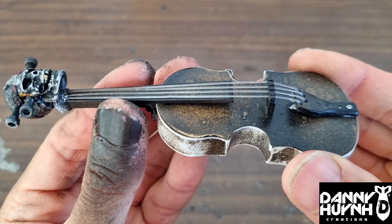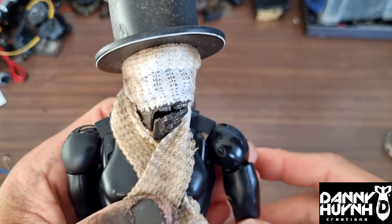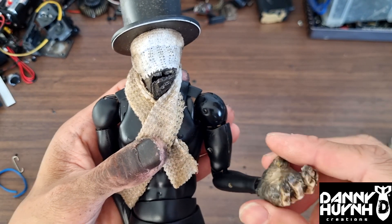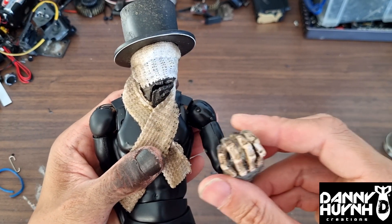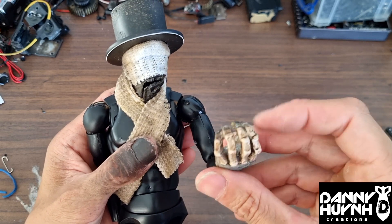Let's pop him on the model and see what it looks like scale-wise. Let's use him for now — he's probably one of my favorite characters. He showcases all the instruments I've made so far. There's just a look about him — maybe it's the hat, maybe the blindfold, I don't know.